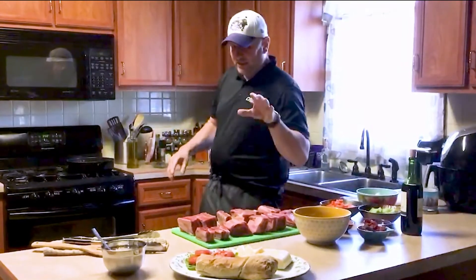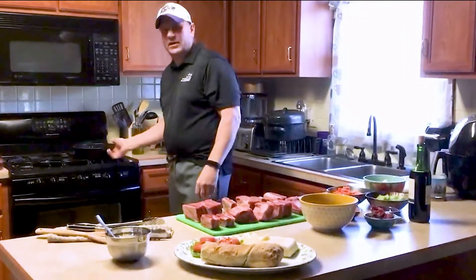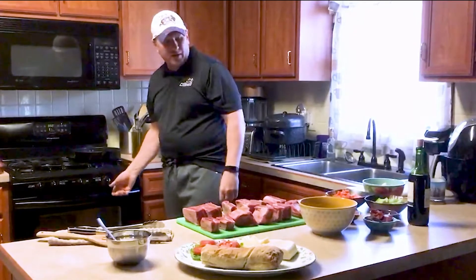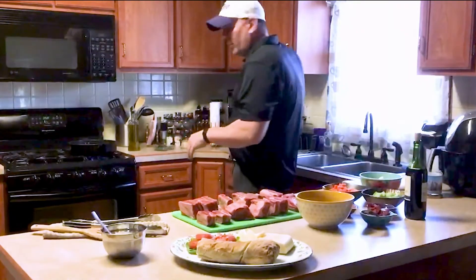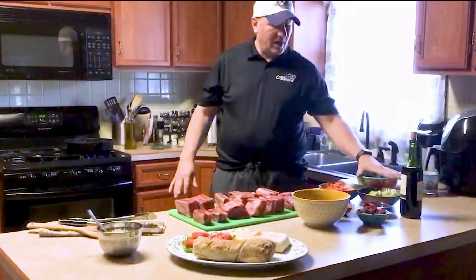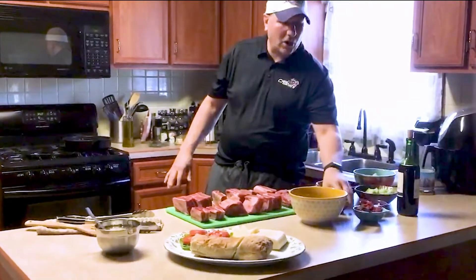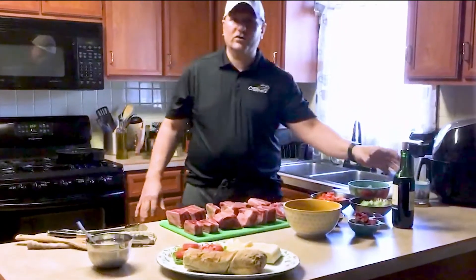First thing we want to do is we want to salt and pepper the short ribs, and we are going to brown them in our pan. We want to get this pan nice and smoking hot before we put them in there. With the short ribs, we are eventually going to take them, put them in a roasting pan with some onions and some carrots, some celery, some fresh thyme, garlic, honey, tomato paste, beef stock, and of course red wine.